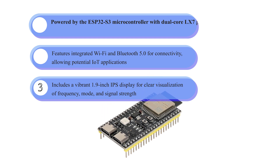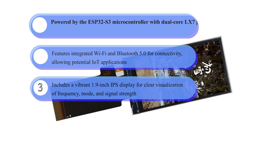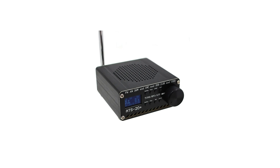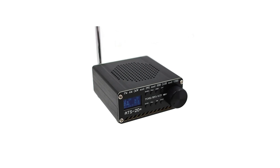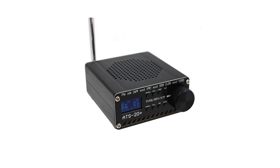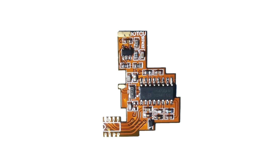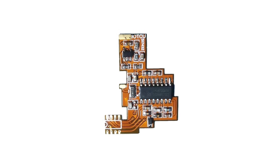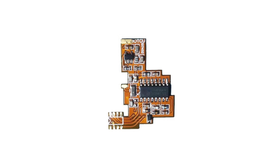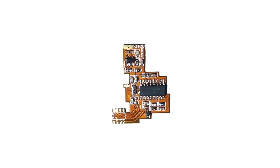It includes a vibrant 1.9-inch IPS display for clear visualization of frequency, mode, and signal strength. Open-source customization: the software is based on an open-source sketch by Ralph Xavier, allowing users to modify or enhance the functionality, including adapting the device to different hardware configurations or adding features like enhanced tuning precision. The SI-4732 chip offers high sensitivity and precise tuning capabilities, with DSP bandwidth adjustment and sideband selection for improved signal clarity and reception quality.